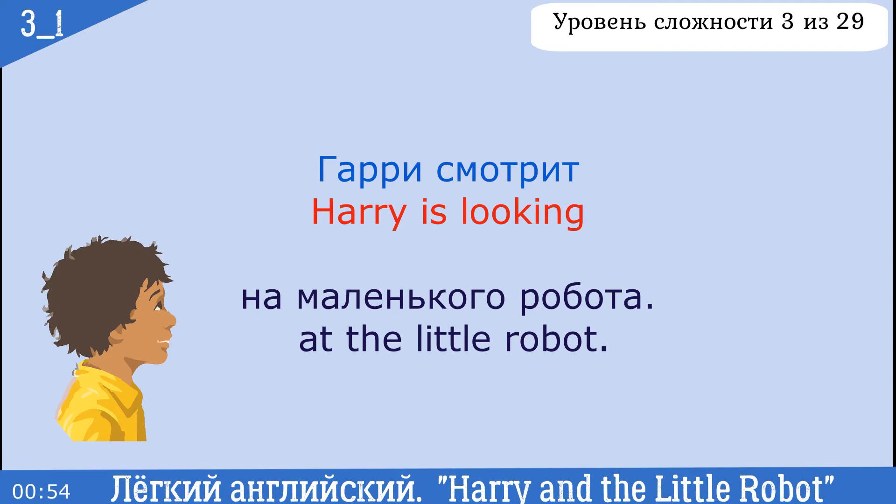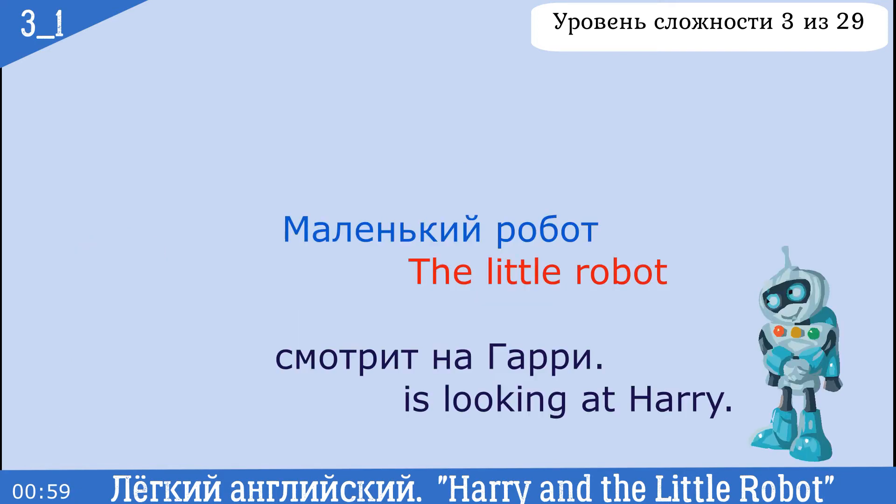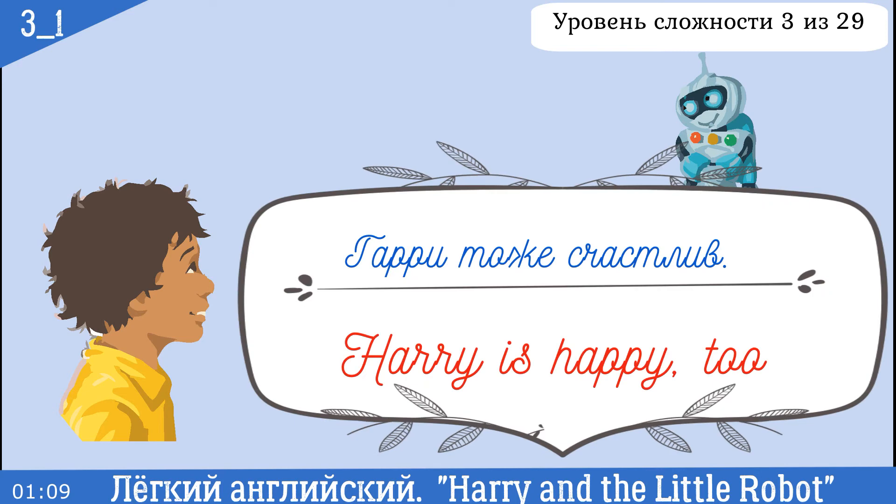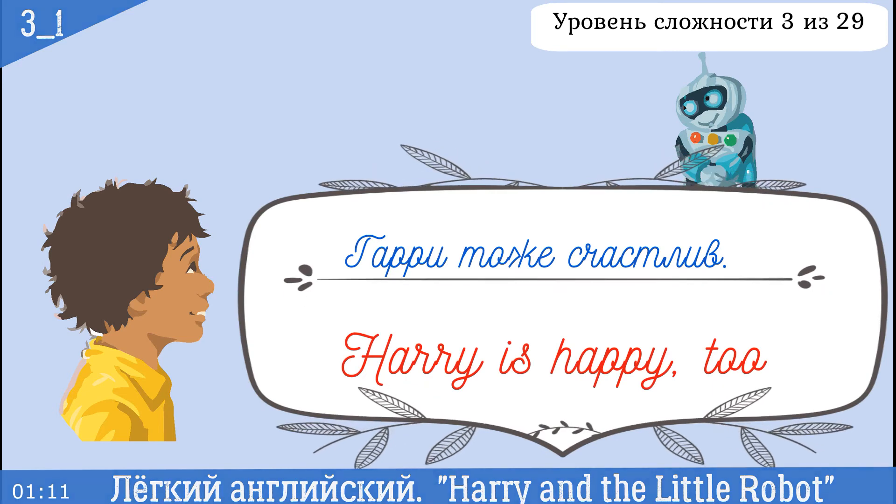Harry is looking at the little robot. The little robot is looking at Harry. The little robot is happy. Harry is happy too.